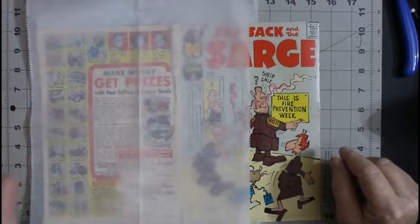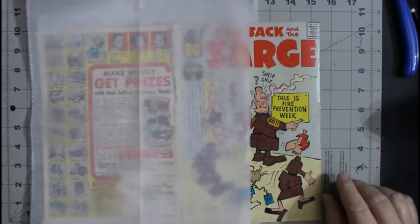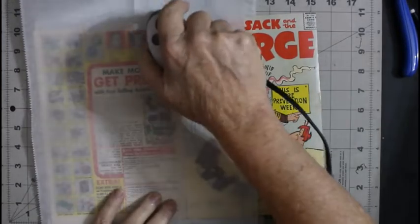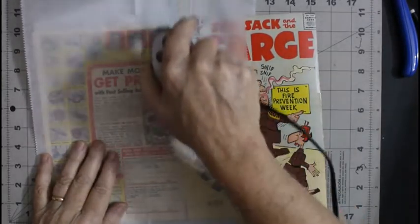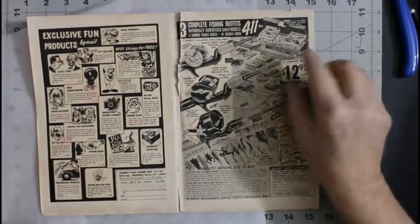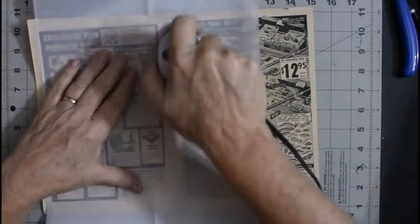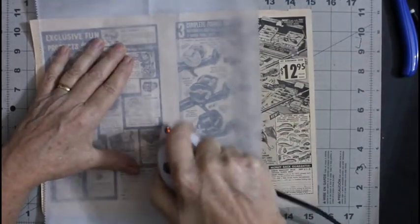Let me plug the iron in so I can heat it up and flatten this out. My little travel iron is all nice and heated up. I really like using this thing — it's a convenient size and heats up really quickly. Wow, that is really... yeah, it definitely needs to be sealed up.